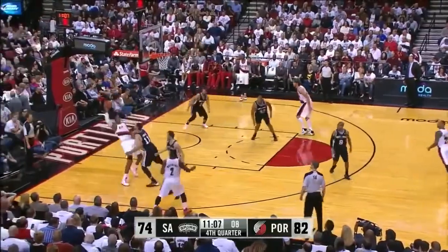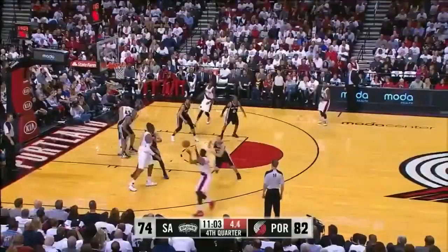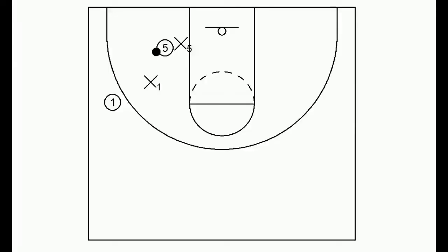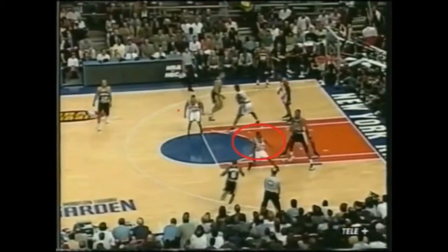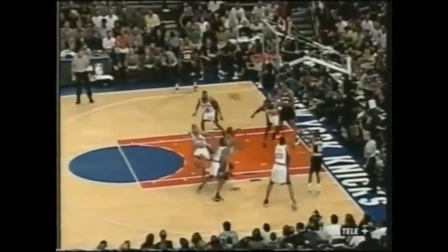Watch Wesley Matthews pass it inside, then simply clear out — and here he actually receives the ball back and hits a three. Now what you don't want to do is have one pass it into five and just stand there. This allows X1 to annoy and get in the way of five's post-up. Watch when the guard passes it into the post and just stands there — this allows his man to harass the post-up player, and they eventually have to pass it out and get a bad shot.